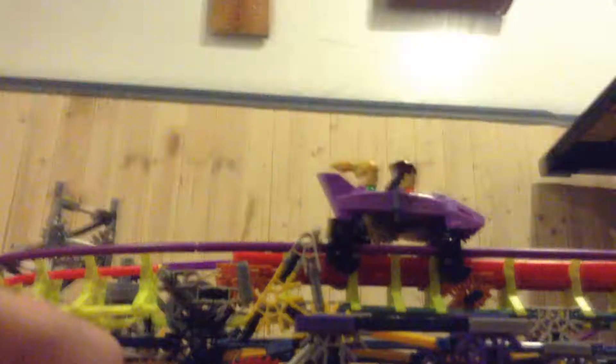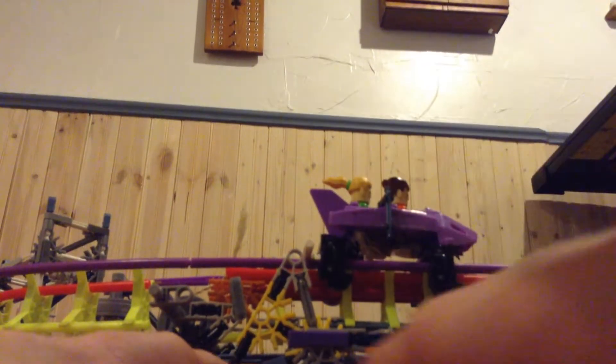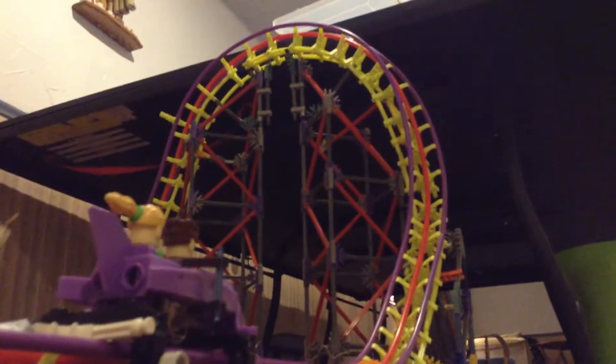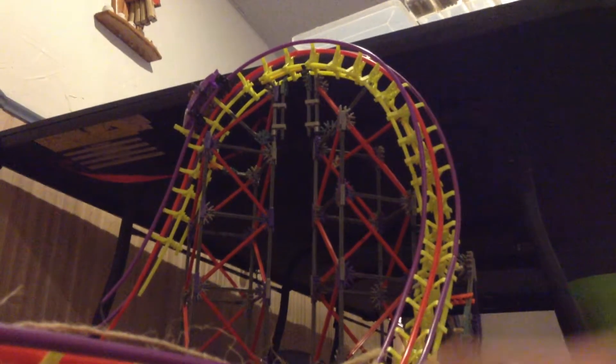Here we go. I'm just going to make sure that this is all set — just double, triple check. You really do not want to miss this. All you need to do is just press this quick release right here and it should go up the top hat. Yeah, all the way up the top hat. And that is a successful test run.